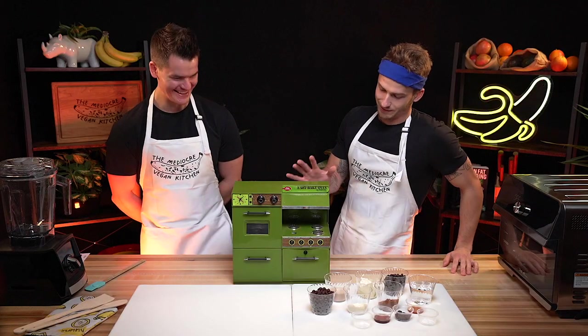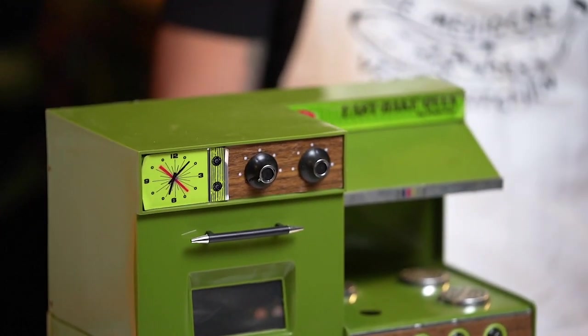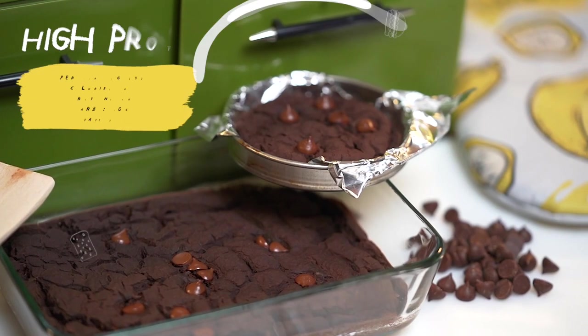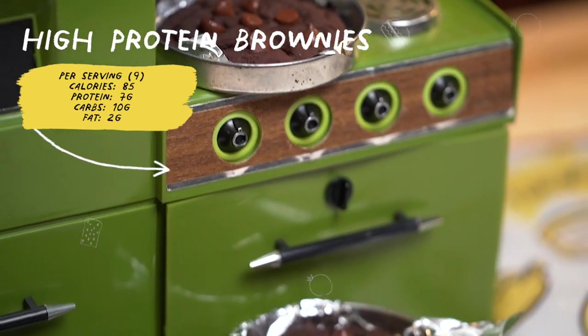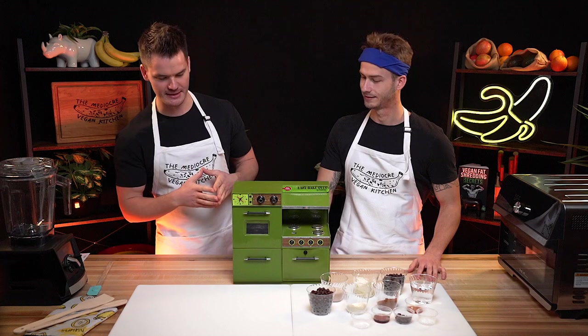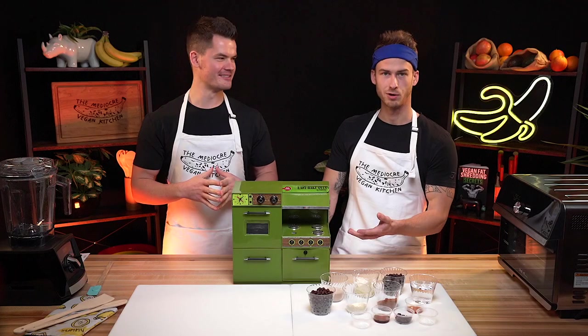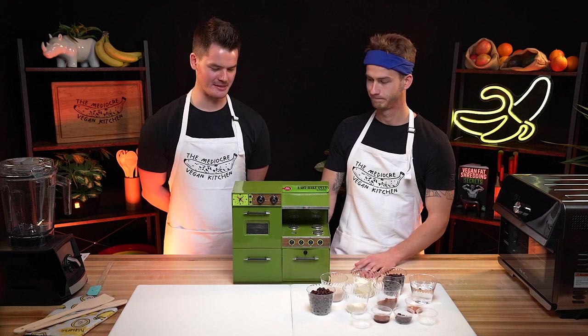Today we have an Easy Bake Oven. Most people will not know what this thing is because it's from the, like, 1920s — they still make them, they just don't look like this. Today we are making some macro-friendly, high-protein vegan brownies, and we are going to be using an Easy Bake Oven. You just put it on a little tray, plug it in, it's super simple. Why burn your hands with flames when you can use a light bulb? It's very safe.